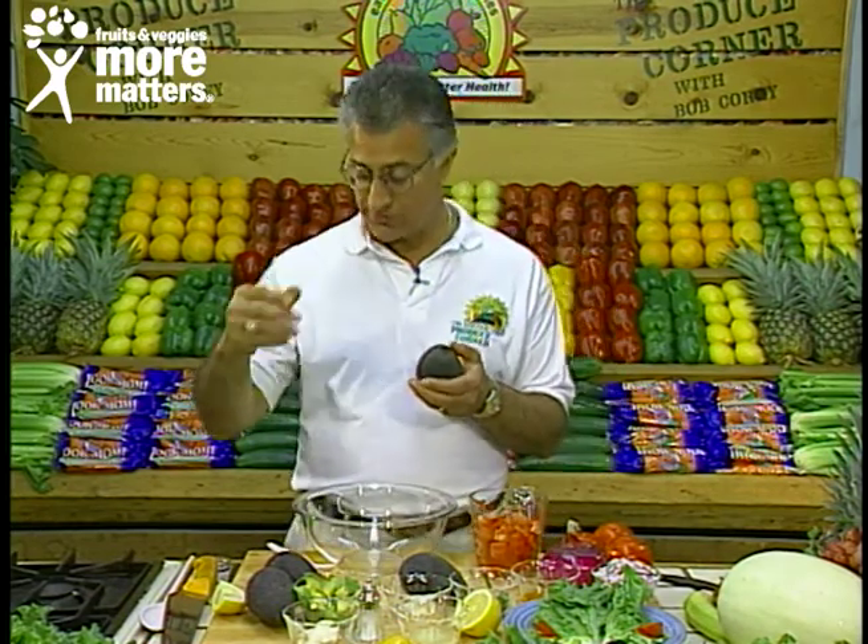Hello again and welcome back to the Produce Corner, where today it's an exciting recipe featuring an avocado and tomato salad. Fresh avocados sometimes get a bad rap because there's just eight and a half grams of fat per half, and a little bit goes a long way.